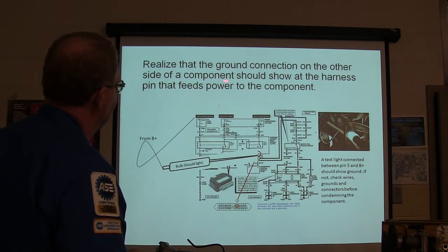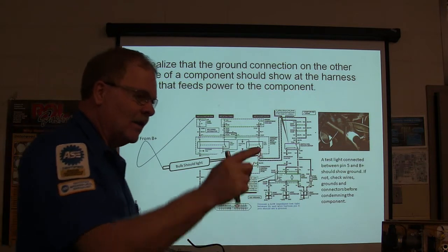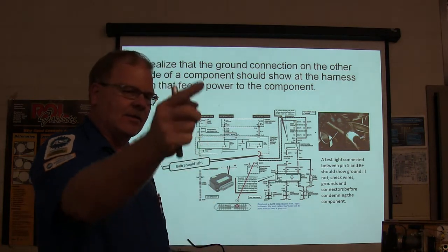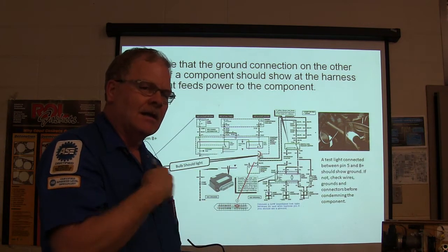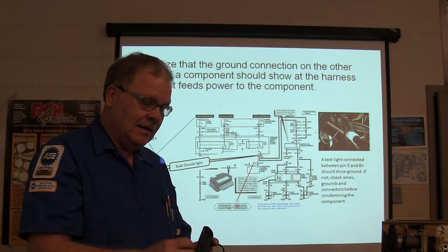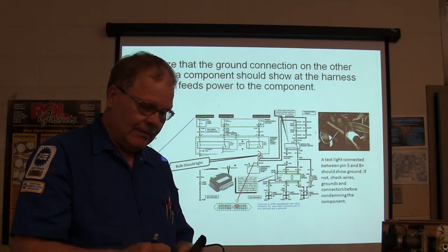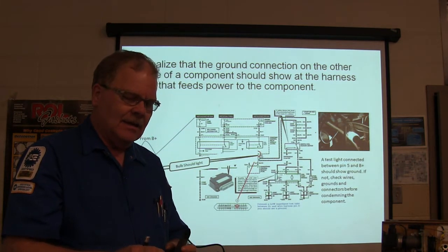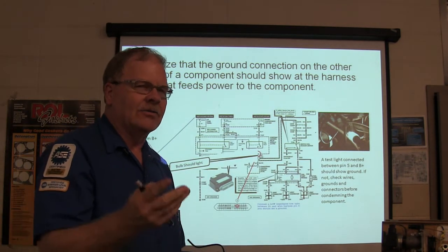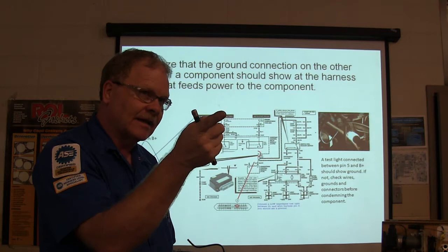The ground connection on the other side of a component should show at the harness pin that feeds power to the component. I pull a relay, find the pin going out to the fuel pump, hook up power, and touch that pin - it should come on because coming through that motor all the way to the relay pin I should see a ground. I used to do that all the time checking fuel pumps. Touch the pin going to the pump - if it comes on, you've got a bad fuel pump. Real quick diagnosis.